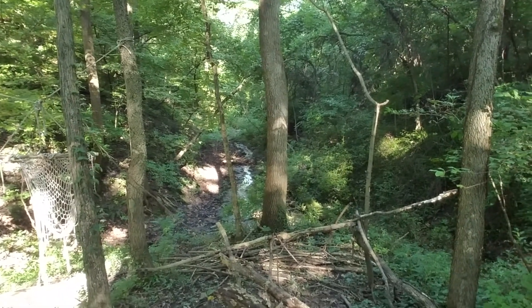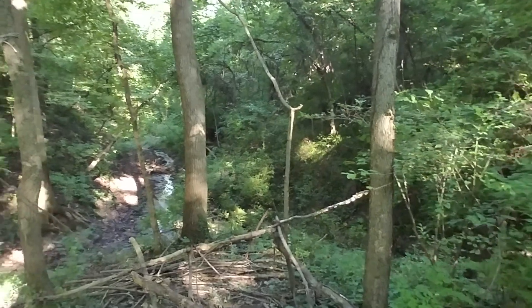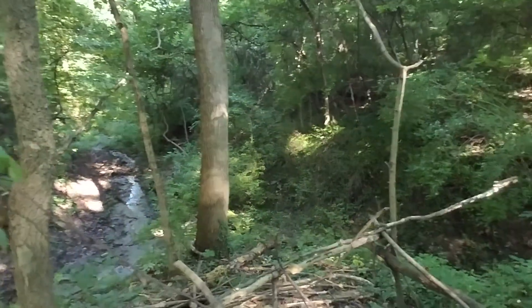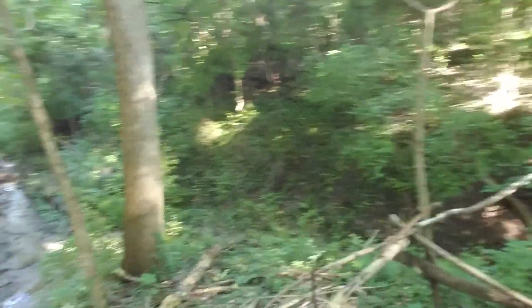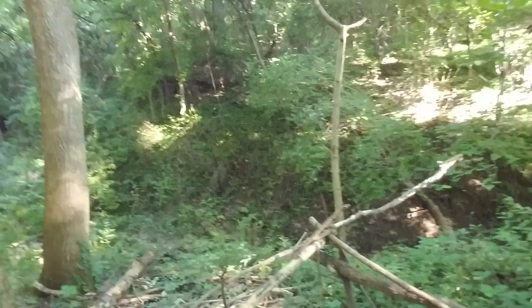I'll show you all the work that I was doing on that in upcoming videos, but I'm coming down here and I'm going to collect all the stuff that I took off from the mud hut that I was building and put it together with my teepee, so we'll see what happens.